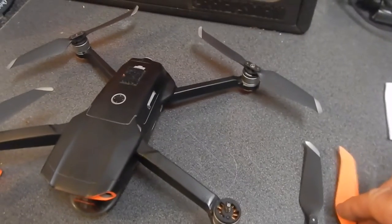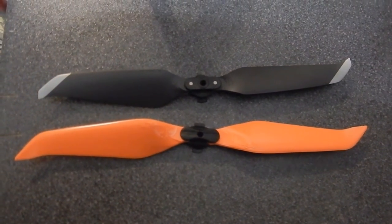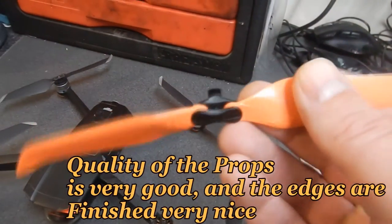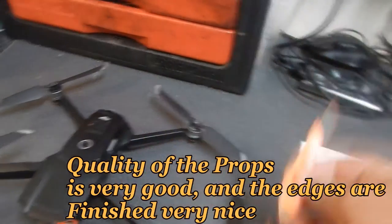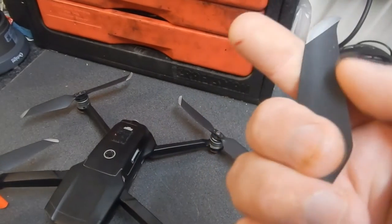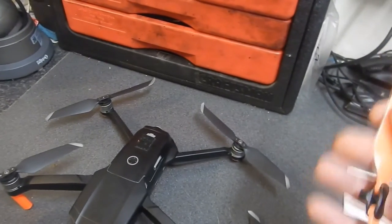As you can see, here are the two - the original and the Master Air Screw. The Master Air Screw ones are slightly longer than the originals and the quality seems alright. They appear about the same quality, approximately the same thickness, but you really can't tell with hand flexibility.